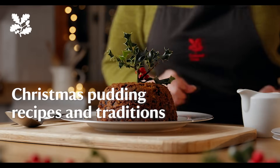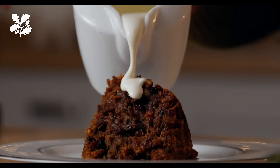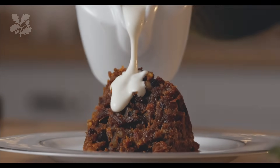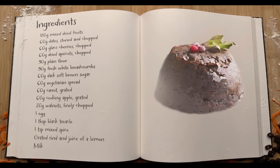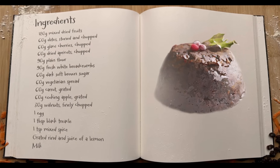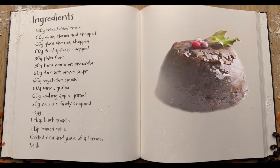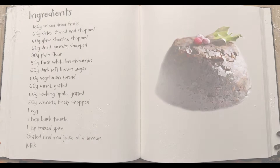Look at this Christmas pudding — doesn't it look delicious? There's lots of history and folklore around Christmas puddings and there's lots of different names for them, and today we're going to show you how to make one. This recipe is really simple because literally all we're doing is putting everything into the bowl and mixing it all up — an all-in-one method. So don't worry if you're a novice; you don't need to be an expert to get a really great pudding at the end of this.